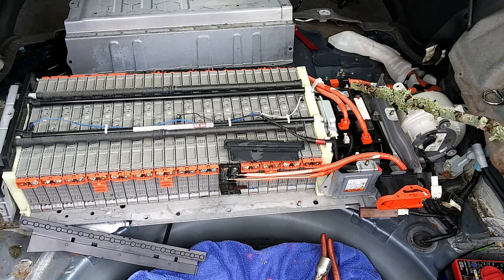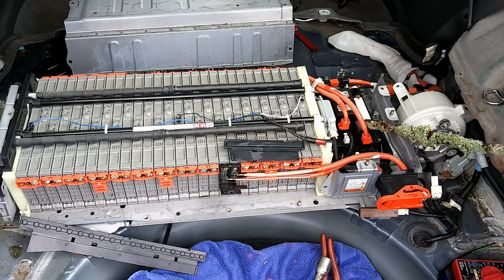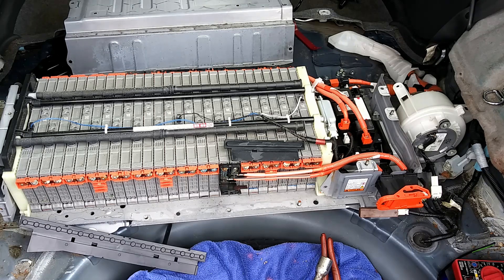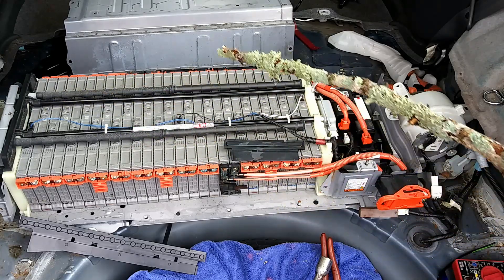You have a positive and negative relay. There is also a pre-charge relay, and a resistor right here. This is the cooling fan for the battery cooling system. There's a duct over here — you need to make sure that the inlet for the duct stays clean, and don't put anything on that part of the back seat blocking it. It blows through ductwork that goes underneath the battery assembly, and the air comes up between these modules.